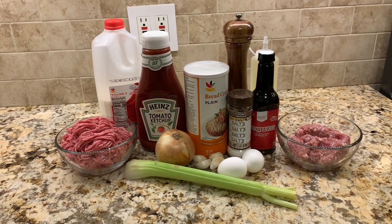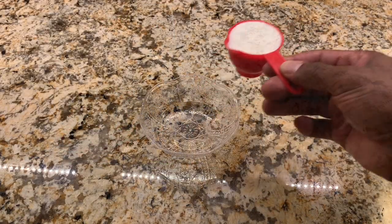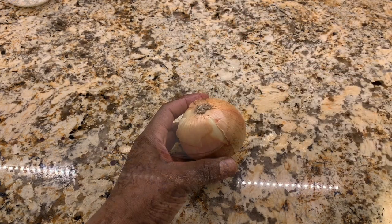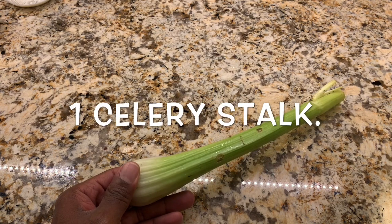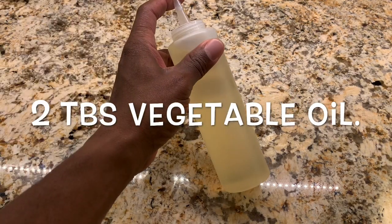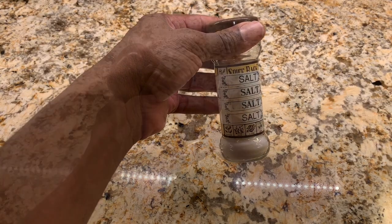For our meatloaf today we'll need one cup of breadcrumbs, one third cup of milk, one medium onion that we will coarsely chop, one celery stalk that we will coarsely chop as well, four cloves of garlic, two tablespoons of vegetable oil, and two and a quarter teaspoons of salt divided.